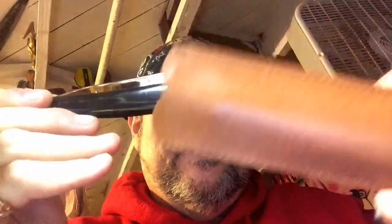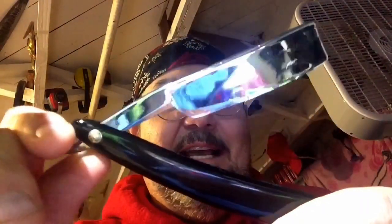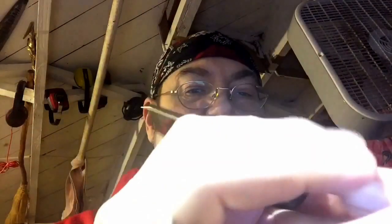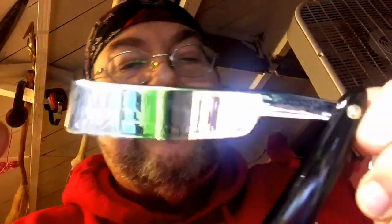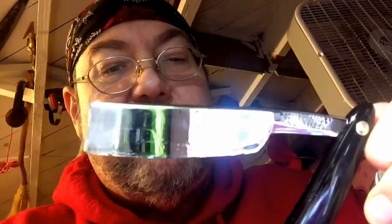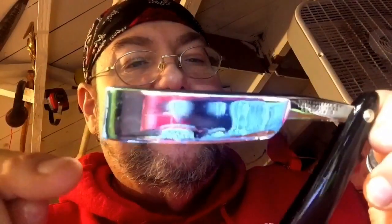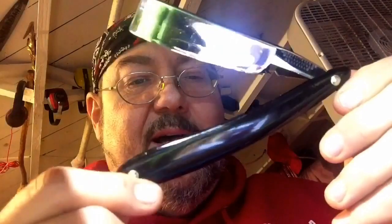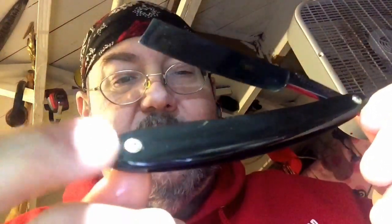This is a sweet seven-eighths Wade and Butcher, Sheffield, England. It almost has like a French tip, but not quite — it does protrude a little bit. I like the way this blade is shaped. I have yet to shave with this one, but I will be doing that soon, so stay tuned for that.